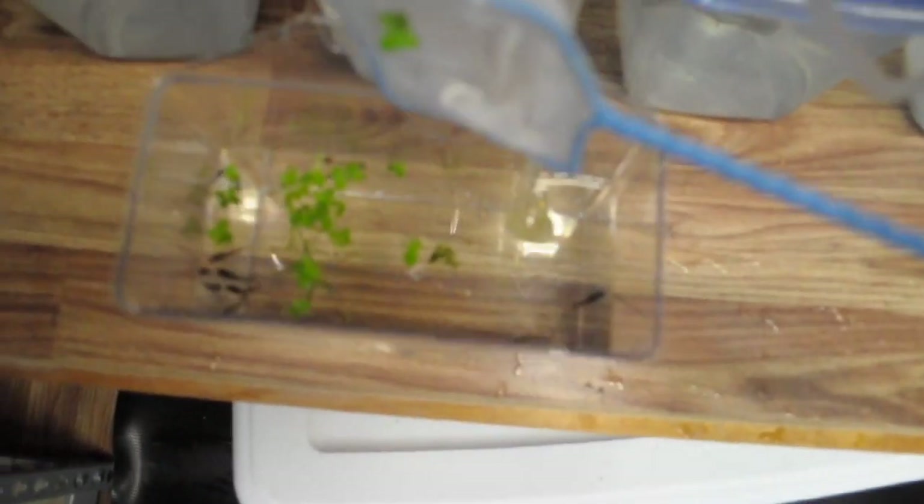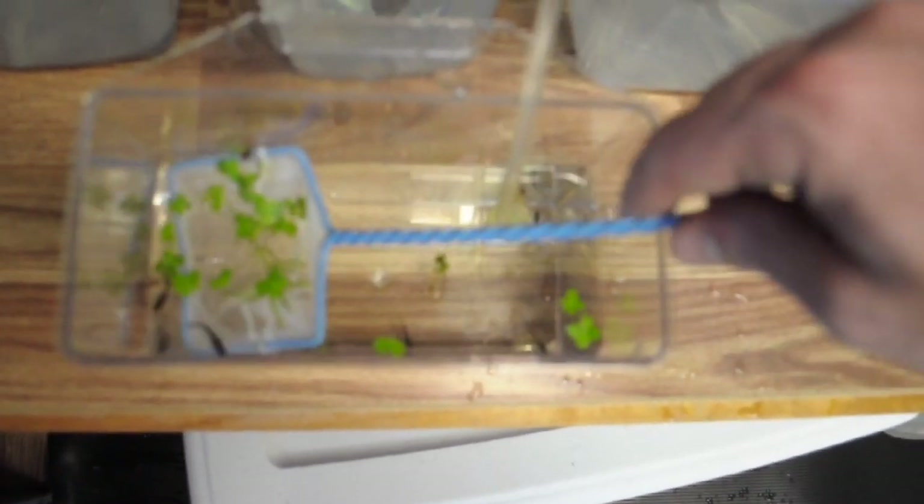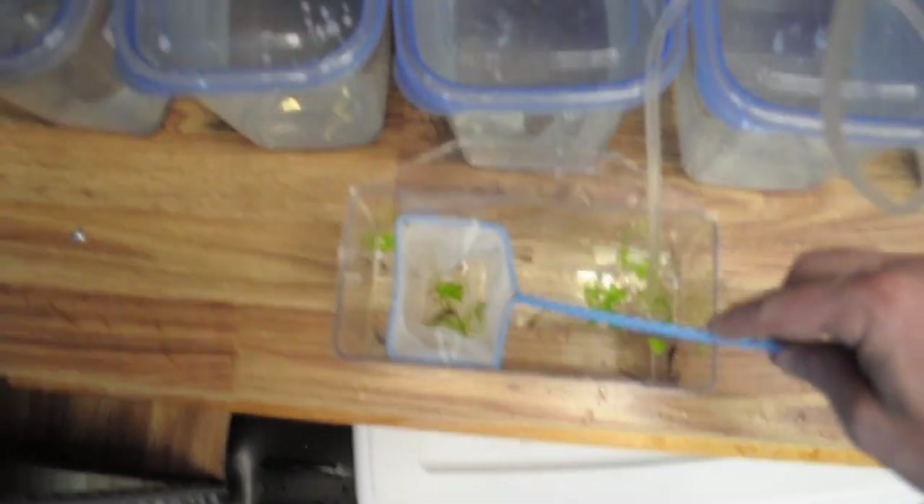My GoPro ran out of space on the card, so we're just going to be using the Nikon here. Let's see if we can get another one of these guys. They're so fast! These koi bettas are definitely jumpers, so if you guys do have these make sure you have tops on your tanks. Okay, we got him — let's go!